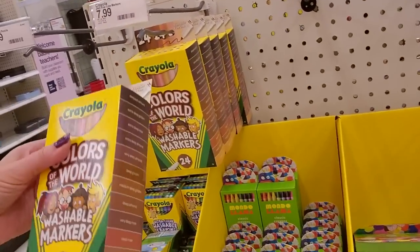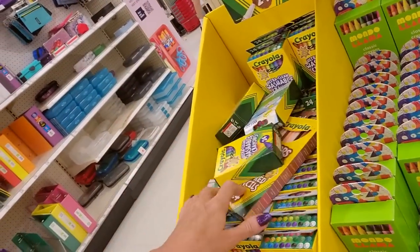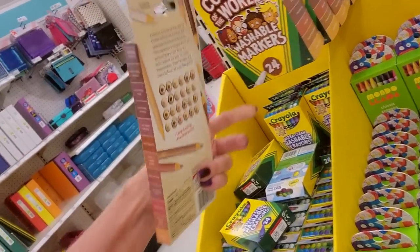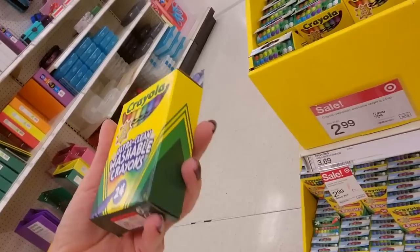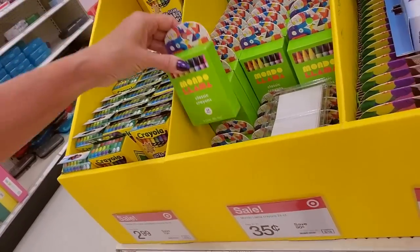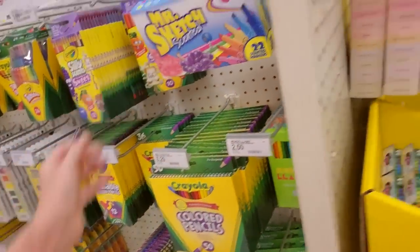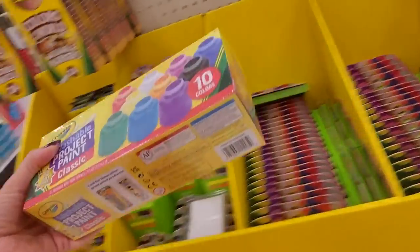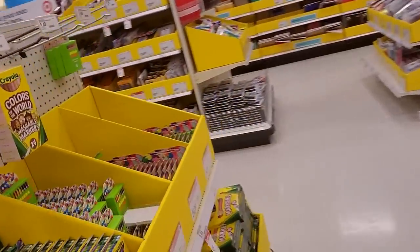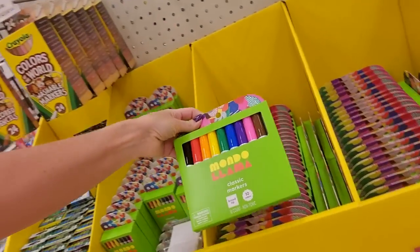You can get Colors of the World washable markers for $24 — it shows you all the colors on here. And then the colored pencils go right there. You can get ultra-clean washable crayons for $2.99. Mondo Llama Classic Crayons for $0.35. Mondo Llama Classic Markers are only $0.50 — they're on sale. You're going to see a lot of stuff on sale to encourage people to purchase their back-to-school stuff here.